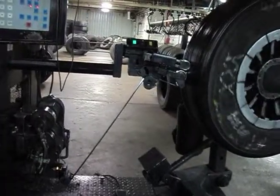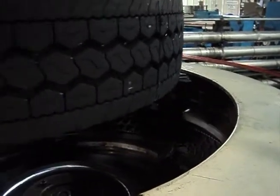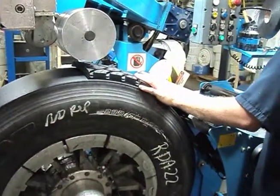The craft of retreading tires has gone through many changes. It started with various systems of mold cure retreading. These systems worked well for bias ply casings. To meet the challenges of radial casings, the industry moved on to pre-cure retreading in the 1950s.